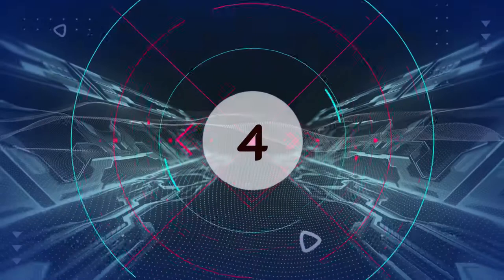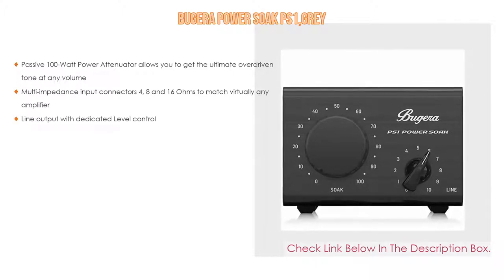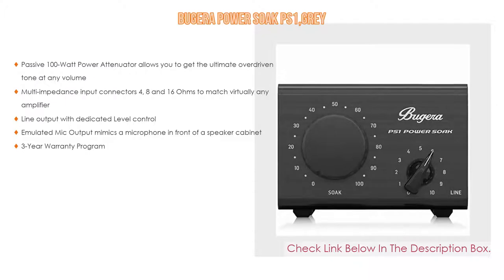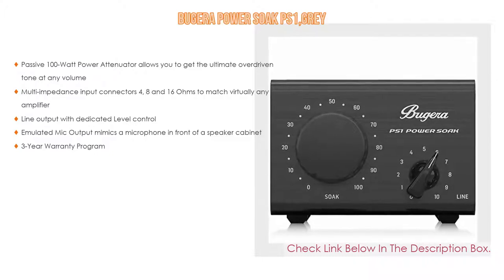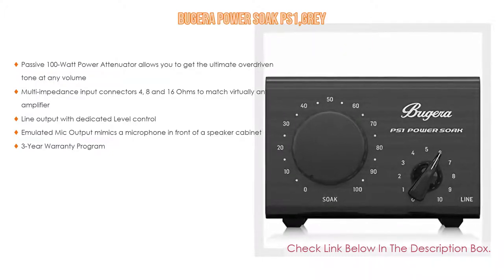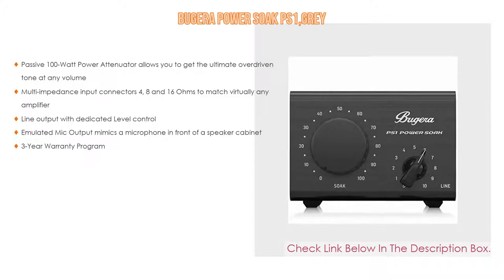Number 4: Based on user ratings, the Bugera Power-Soaked PS1 Gray comes in at number 4. It has many features. Its passive 100-watt power attenuator allows you to get the ultimate overdriven tone at any volume. Multi-impedance input connectors — 4, 8, and 16 ohms — match virtually any amplifier. Line output with dedicated level control. Emulated mic output mimics a microphone in front of a speaker cabinet. And a 3-year warranty program.